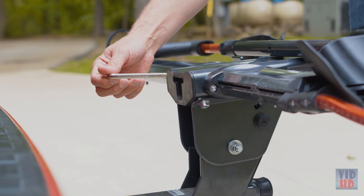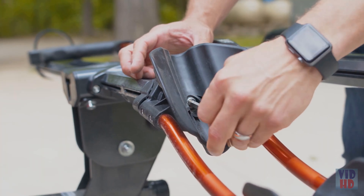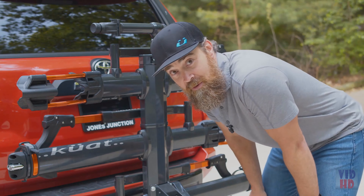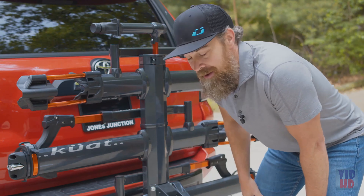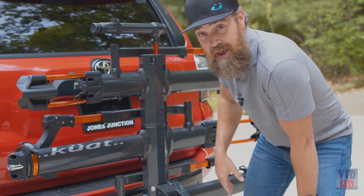Running into seat post and handlebar interference? No problem — the front tire scoops adjust up and down to accommodate for that. These racks also come compatible with a 1-bike and 2-bike add-on.